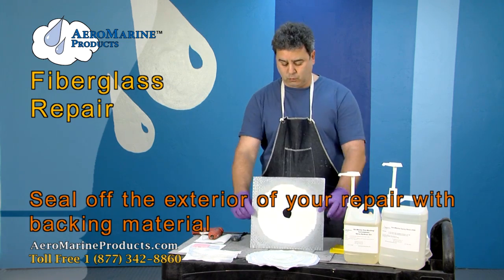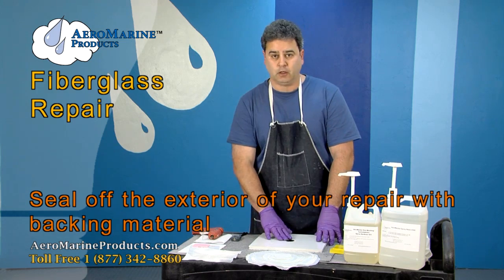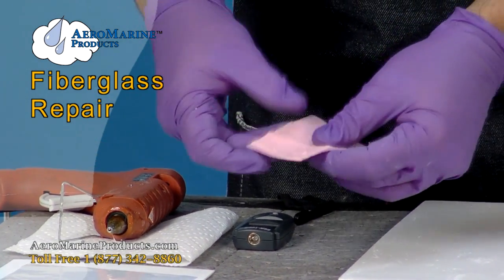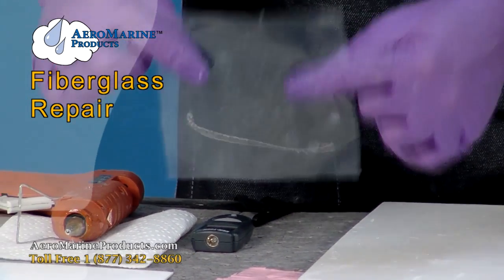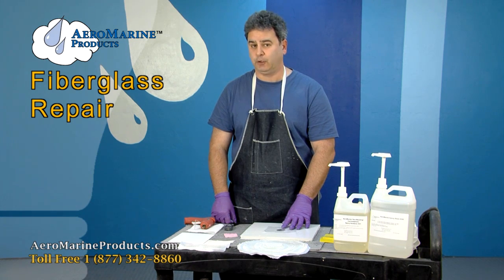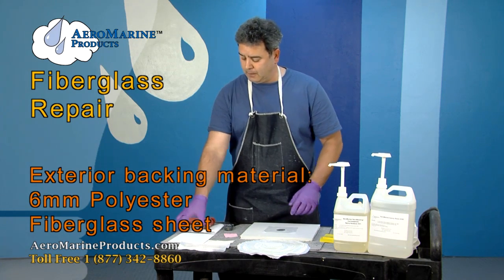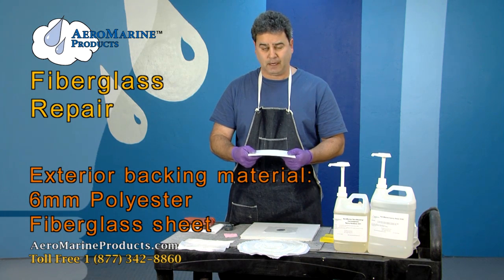The first thing we're going to want to do is seal off the exterior part of the repair. The primary consideration for your backing material is its flexibility. You can use a six-mil poly because neither the polyester nor the epoxy will bond to it. You can also use mold wax, epoxy mold release, or polyurethane mold release depending on whether you're using polyester or epoxy. Today we're using six-mil poly and we're going to back it with a very thin sheet of fiberglass.